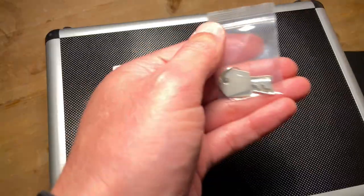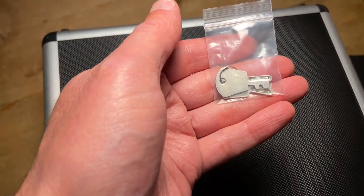They give you keys so that if you want to lock your microphone away, you can lock it. I think that's just absolutely brilliant. The overall design and manufacturing feels really, really good — it feels very strong, very rugged, very well made.